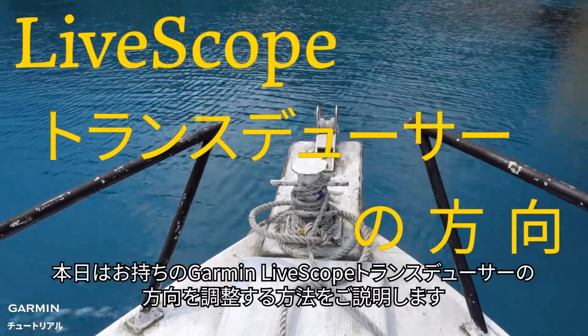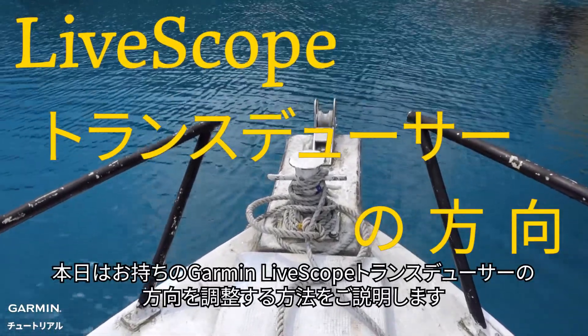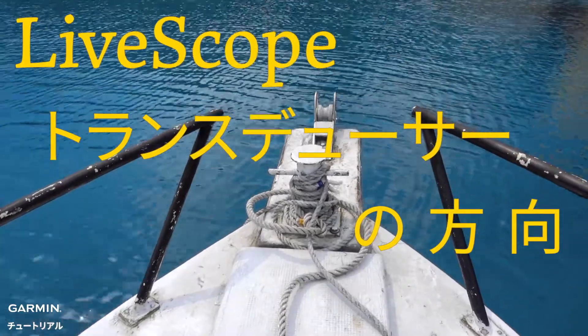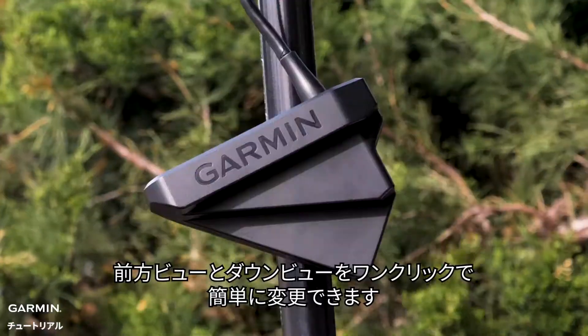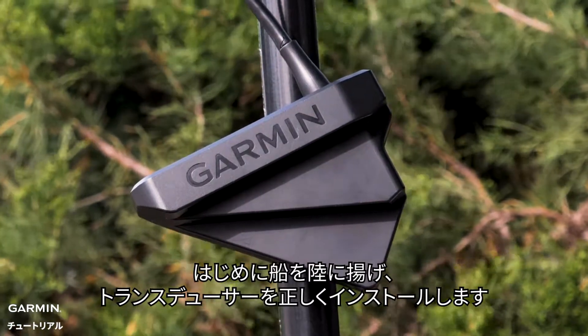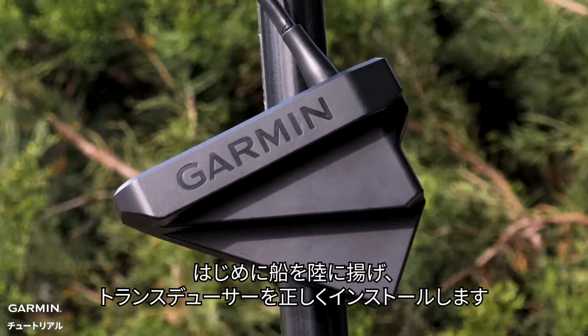Today, we are going to show you how to adjust the orientation on your Garmin LiveScope transducer. There is only one click difference from forward view and downward view. Begin with your boat out of the water and the transducer correctly installed.